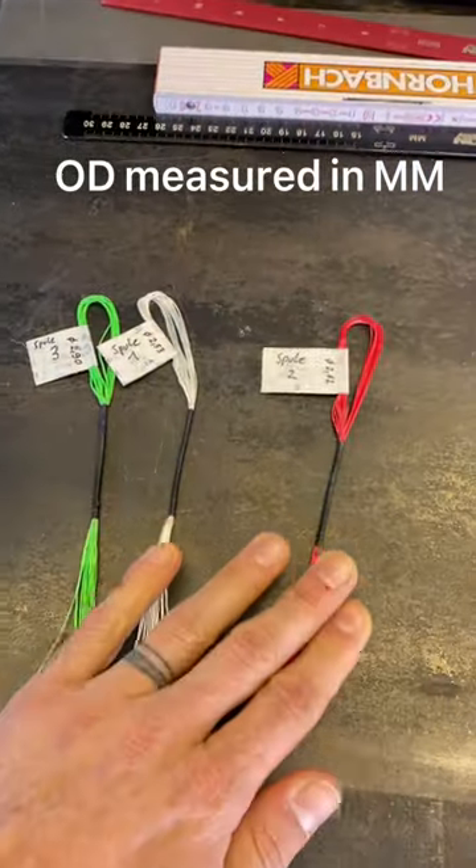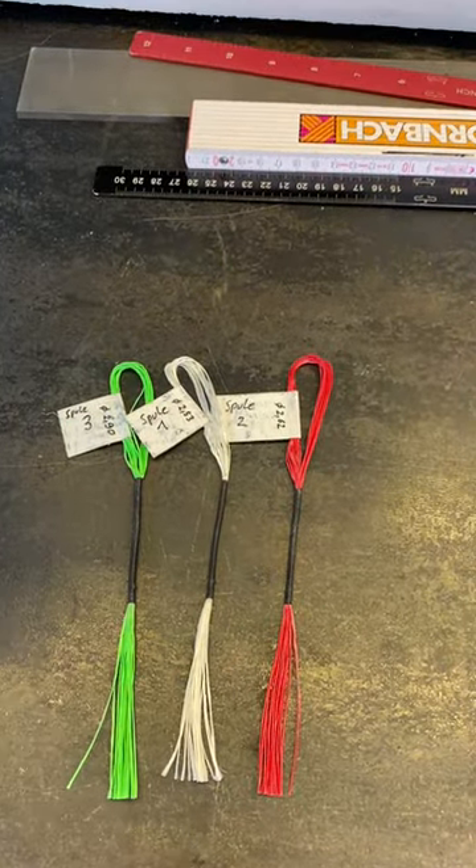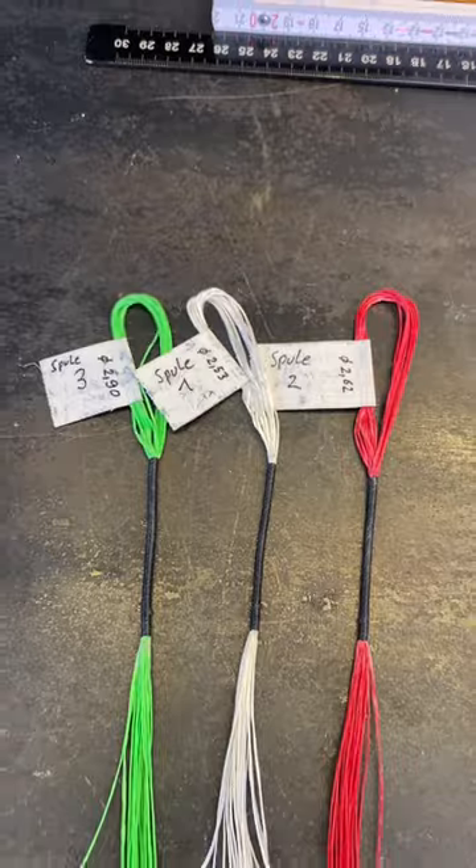Something I never even thought was such a big deal, especially because so many string builders out there offer two-color strings. Maybe reconsider.